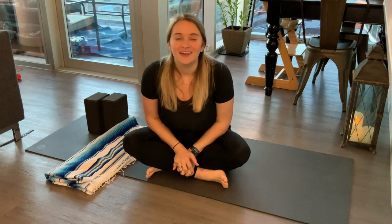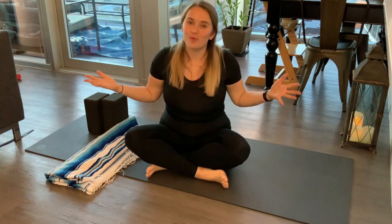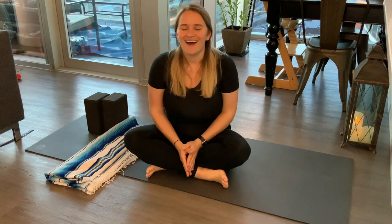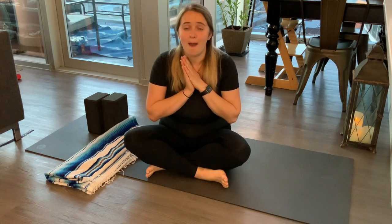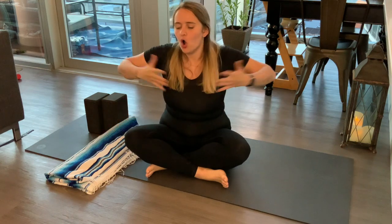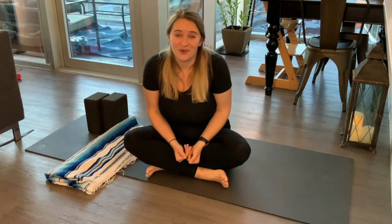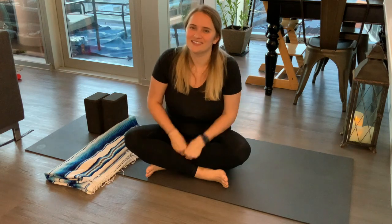Hi, thank you so much for joining. Today we're going to be doing a heart opening practice. I want you to feel nourished. I want you to feel like you're able to open your heart up, and that most importantly, you're taking care of yourself by opening your heart up. Sometimes we want to open ourselves up and help absolutely everyone, and sometimes that means there's nothing left for us. So in this practice, we're going to open up and take care of ourselves at the same time.